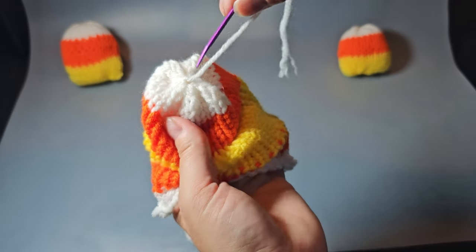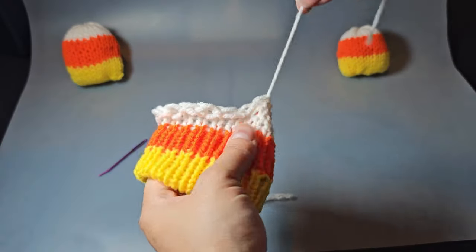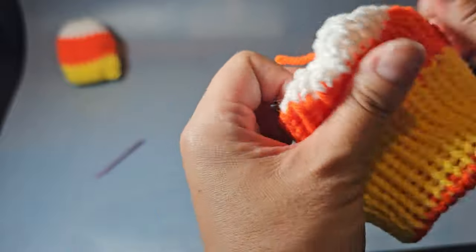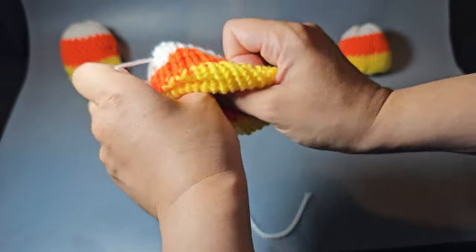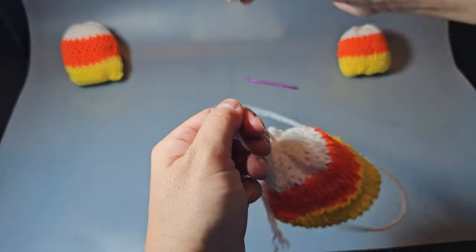Go ahead and turn your project back right side out and grab the end that you just cinched tight. Pull that yarn in through the middle so it's sticking out the other side. Find your other yarn end, go ahead and tighten that up, and use your darning needle to cinch that up tight as well. Once you've done that, grab the other yarn end that you had drawn up from the middle.